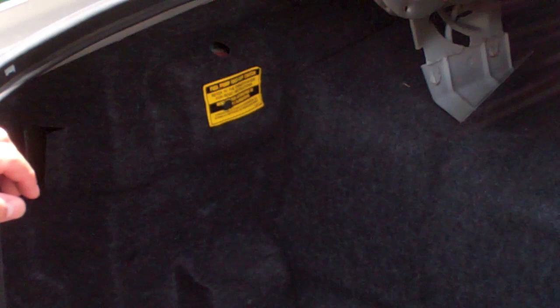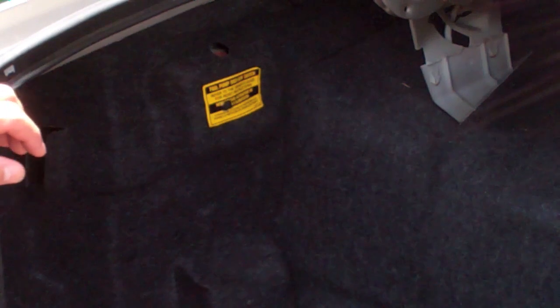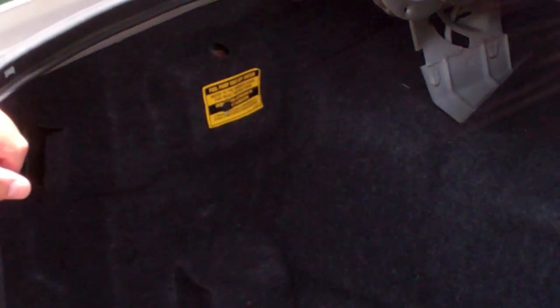The fuel pump shutoff switch is basically designed so that if the car senses any sort of impact, it shuts off to hopefully prevent fire. So if your car doesn't start and you've bumped into something — or maybe hit a speed bump really hard — that may have triggered it. It's right behind here; just press the button on top.